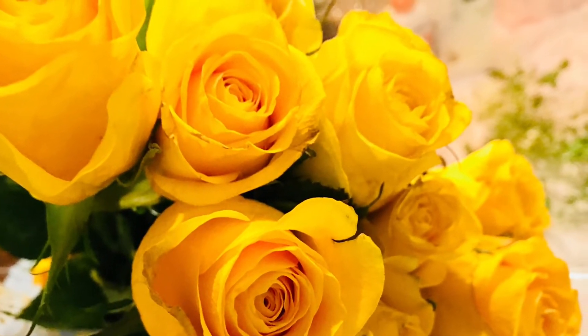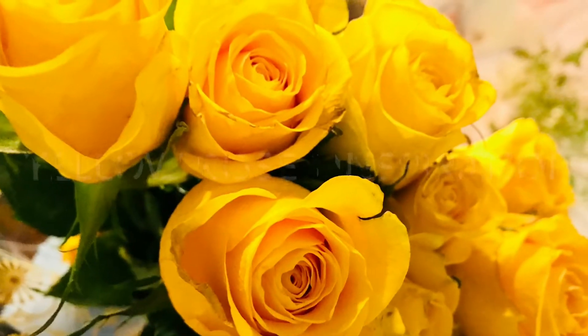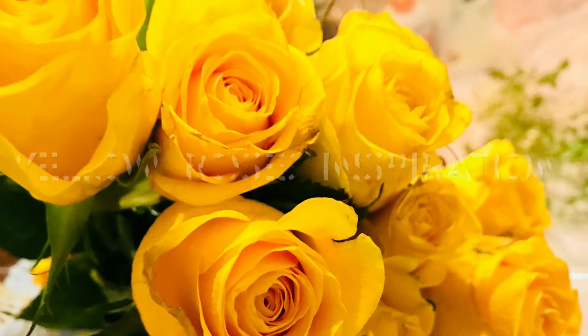And this is my inspiration right here — yellow roses. I love yellow roses, so I hope you do too, and that you enjoy what I'm going to do with them.